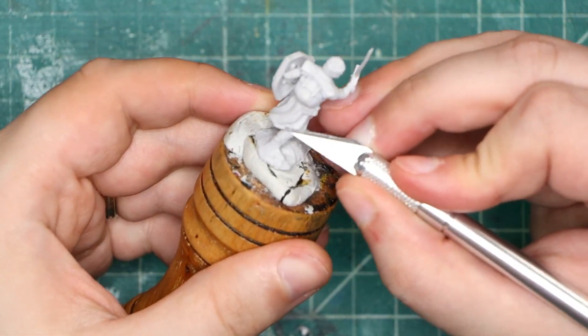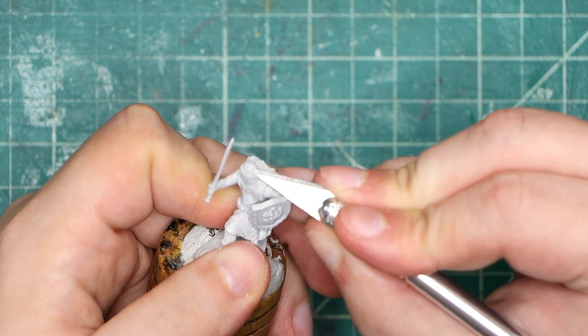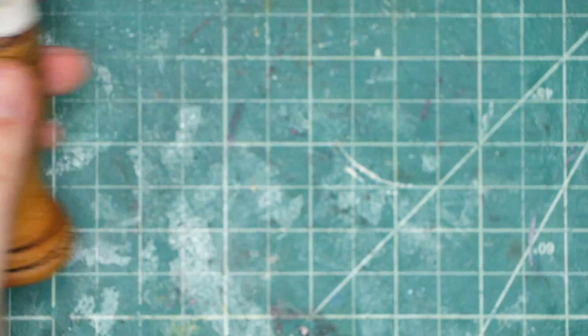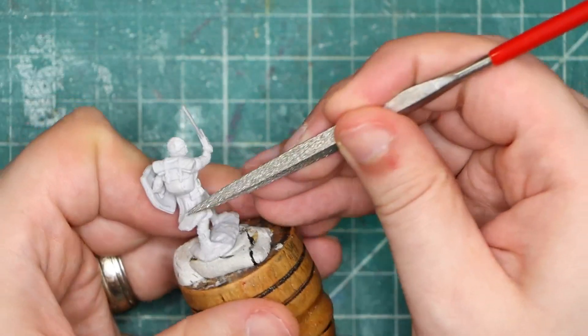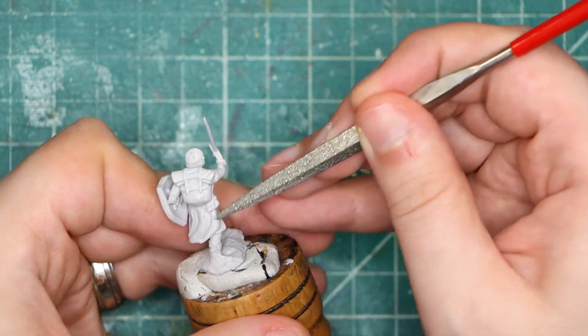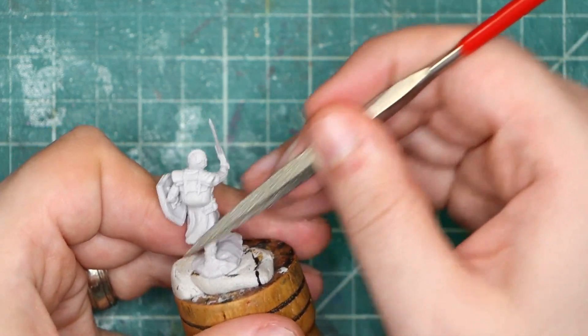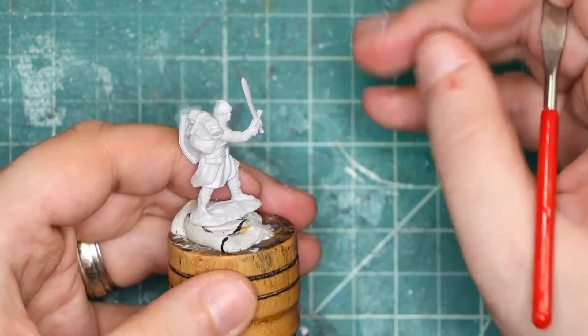If the problem is larger than just a simple mold line, consider using a dremel or a similar kind of sanding tool to erode it. It's okay if you go a little bit deeper than you meant to. You can fill a shallow divot with paint and you won't even notice. Or if you go really deep, you can fill it up with our next tip.